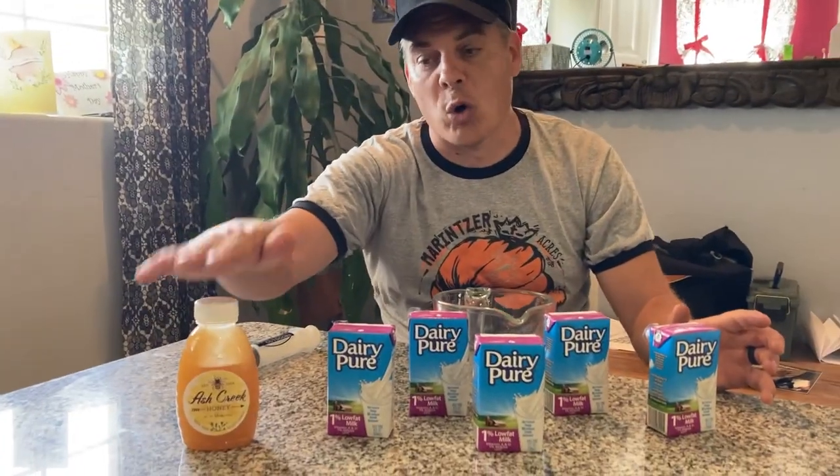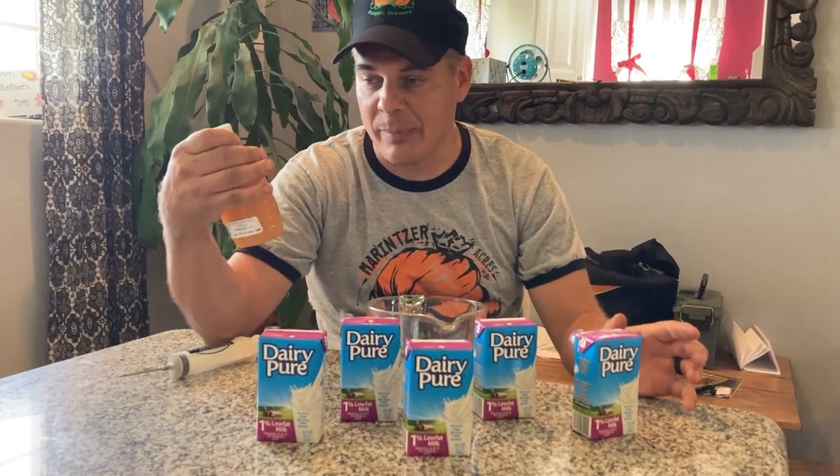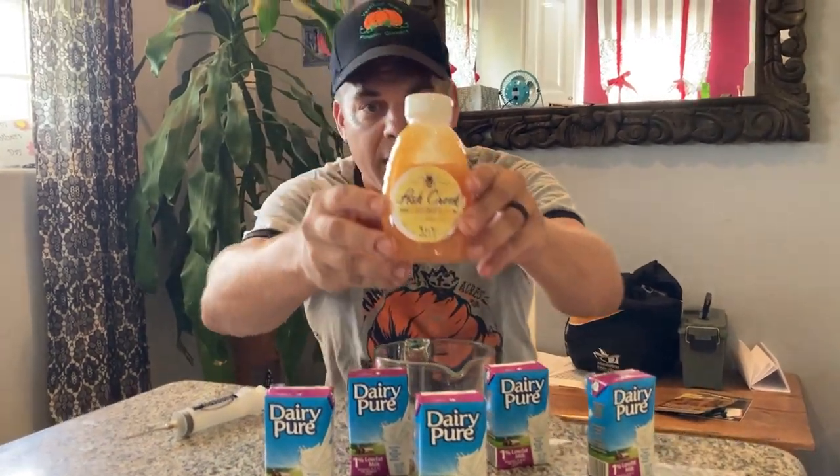Then you're going to need some honey - only the best honey will do. This is Ash Creek honey, from Northwest Kansas, straight from the honeybees. Then you're going to need a bowl, maybe a five gallon bucket depending on how big your pumpkins are, and a good big old syringe. Those are the items that you're going to need.